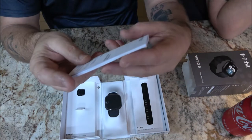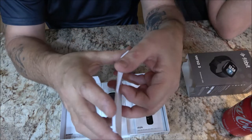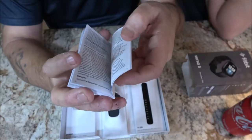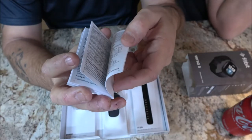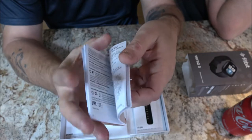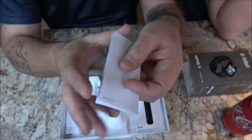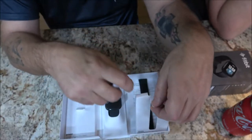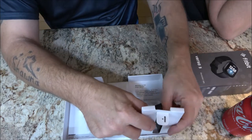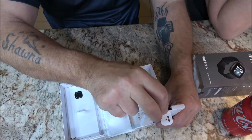There's a user's manual, but this one has no English in it whatsoever, so I can't read it. However, there is a quick start guide on this side, so we'll probably just start off there.